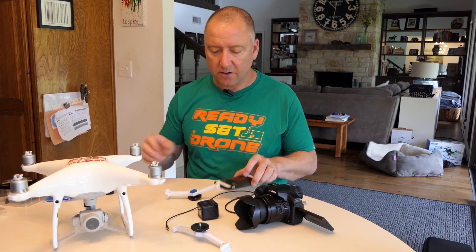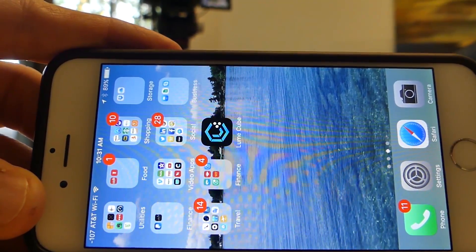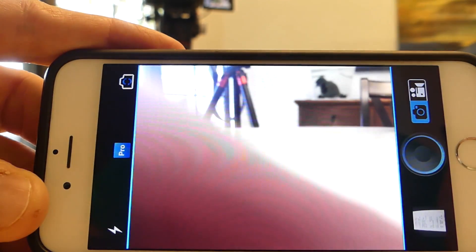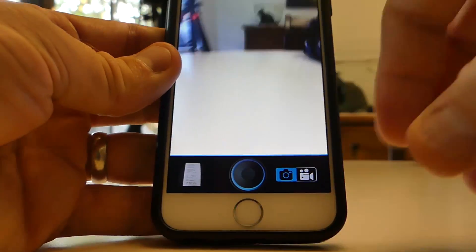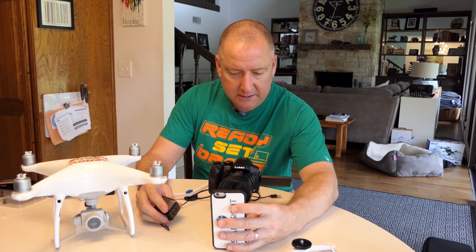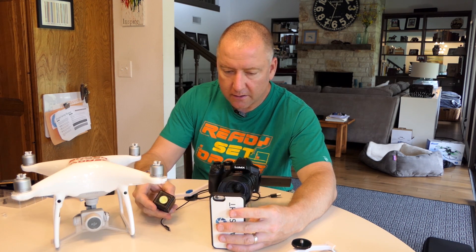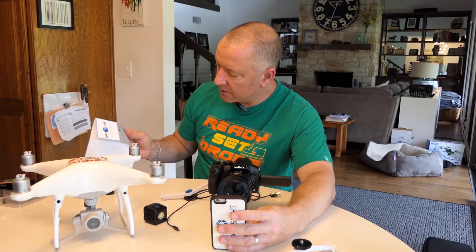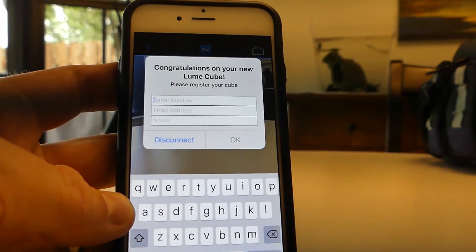There is an app you download with the Lume Cube — it's free for iOS or Android. Here is the Lume Cube app, which I'm going to go ahead and open. You can see it tends to want to be a vertical app, so I'll turn the phone. In order to pair your Lume Cube you first have to enter the serial number, which is on the box, to pair it to the actual Lume Cube.